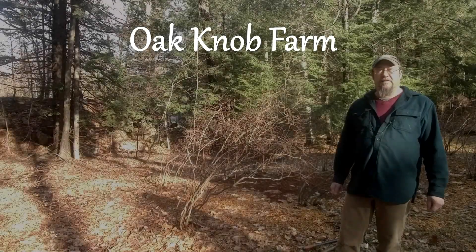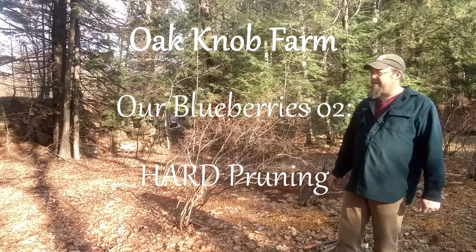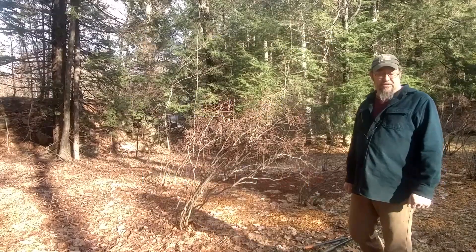Hey everybody, it's David, Oaknob Farm. It's the last weekend of the year. I'm out here in the blueberries. We're blessed with a very strange 50-degree day. It's a little windy, so I hope the microphone isn't picking up the wind too badly.